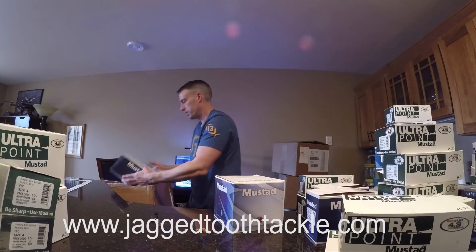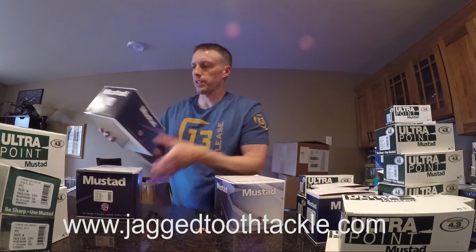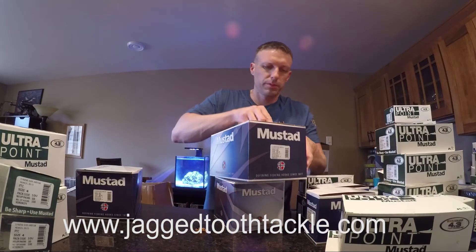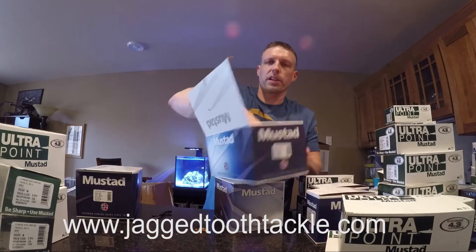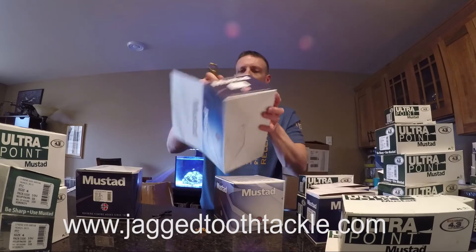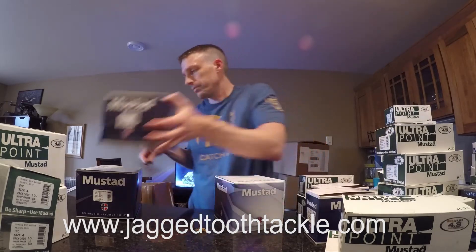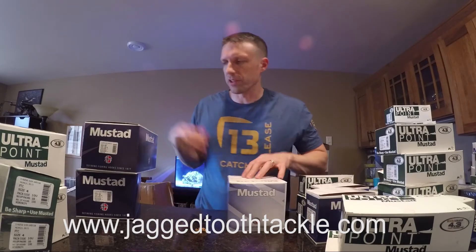This is going to be size 20 treble hooks. If you haven't seen these, these are the biggest hook they make as far as I know — one per box, big and heavy. If you actually catch a fish with them, let me know — I'd love to see a picture. I think a lot of people use them for gators or bridge gaps.